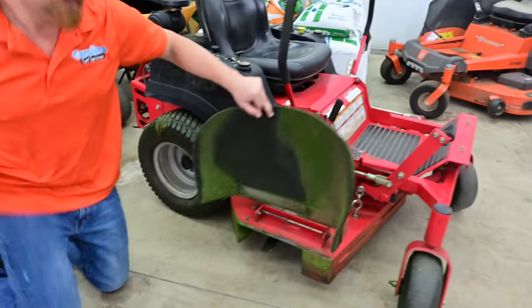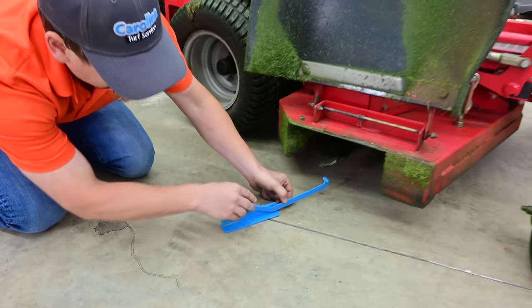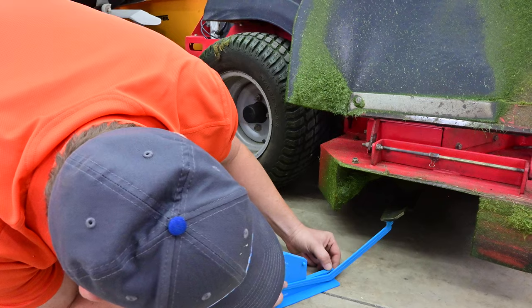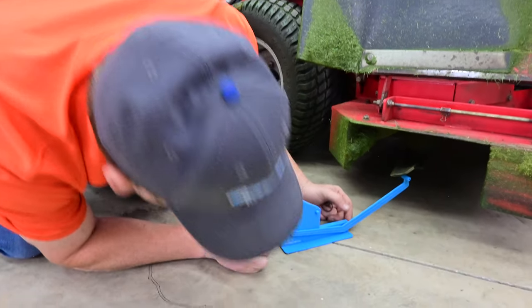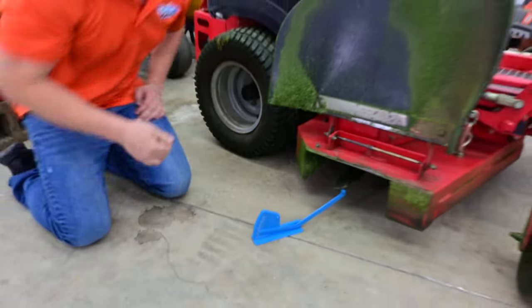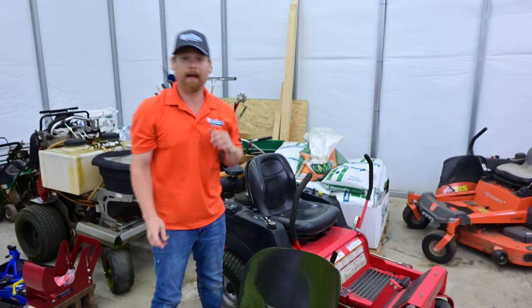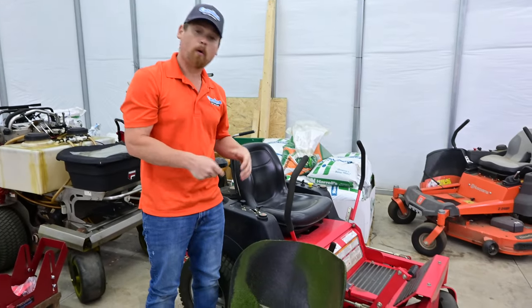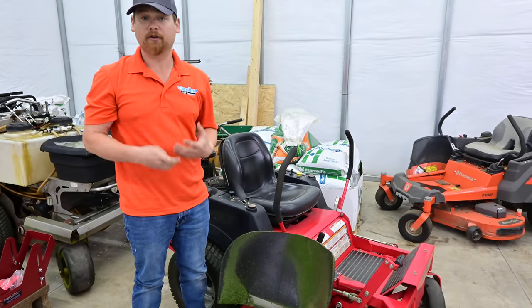Let's come around and check the same thing on this commercial mower. You can actually see we've got this handy checker here — we'll put it right on there. We're right on four and a half inches. So we get a very distinct difference in cutting heights. This commercial mower is able to provide that four, four and a half, five inch cutting height that you're looking for.